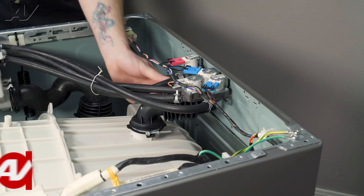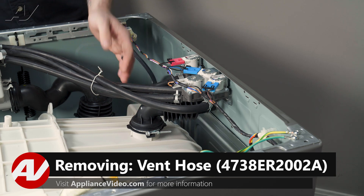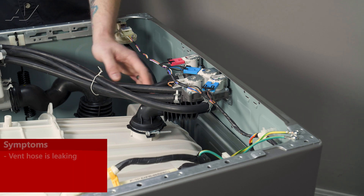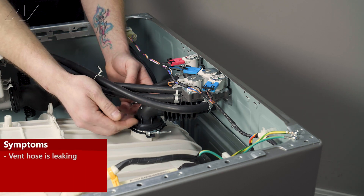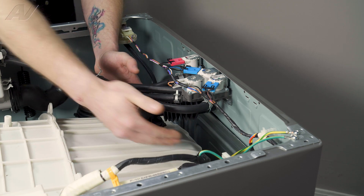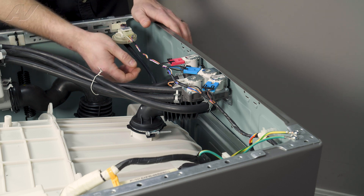Now that we have the top removed, we have clear access to our vent hose. This is basically an exhaust hose when it goes through spin. The main reason why you'd be needing to replace it is if the unit is leaking. Sometimes suds will come up and splash up at the top. If you have a hole in it, it's going to leak down the back and on your floor. If that happens, the piece will need to be replaced.